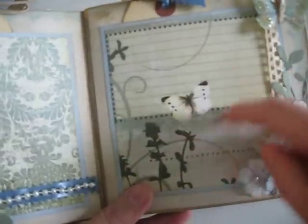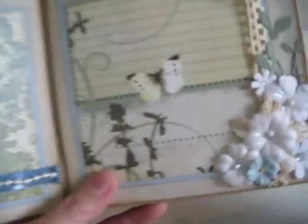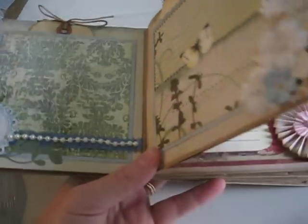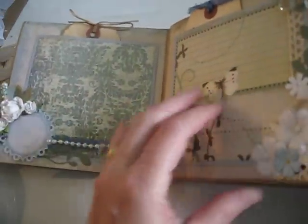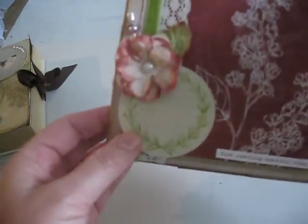Another photo mat with a tag tucked behind it — it was so many tags required. Here's a group of flowers. She didn't do anything in the pockets here, I don't think — this one's empty. I'm glad that I have the same paper line because I can make my own tags and put in my own photo mats and such. And here's another spot for journaling.